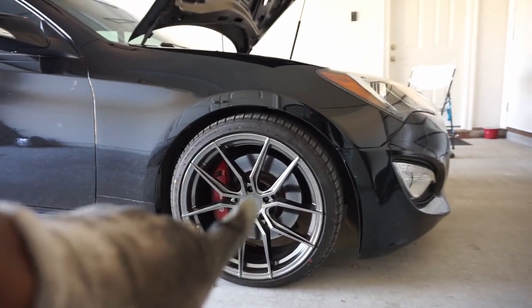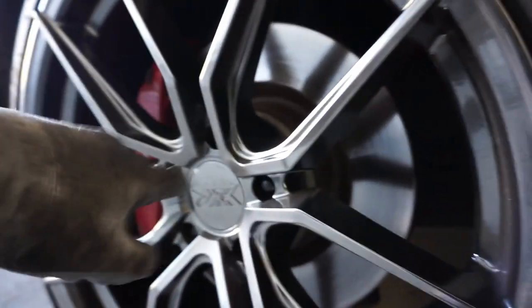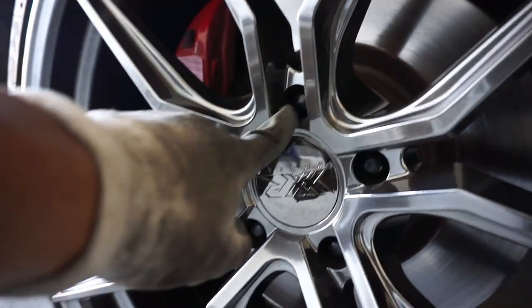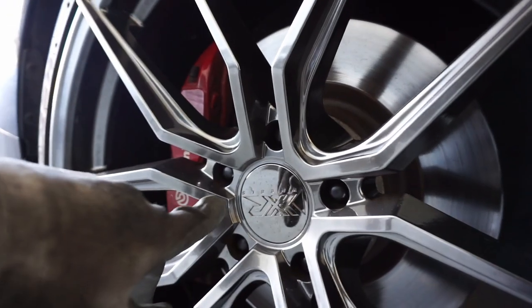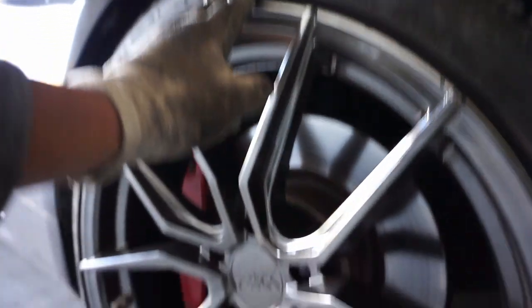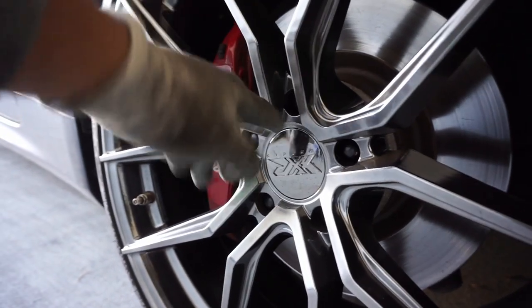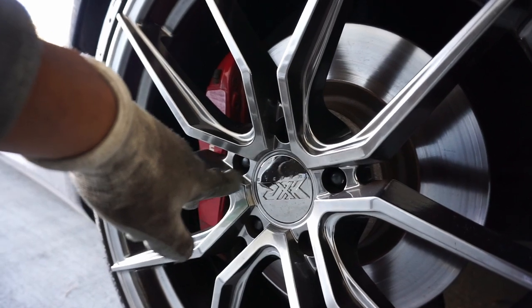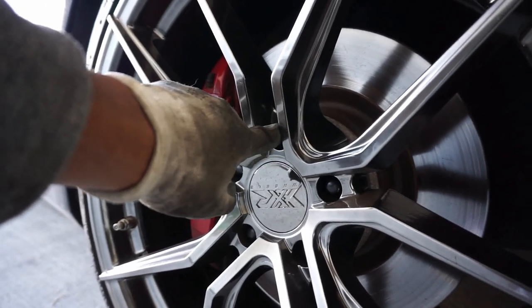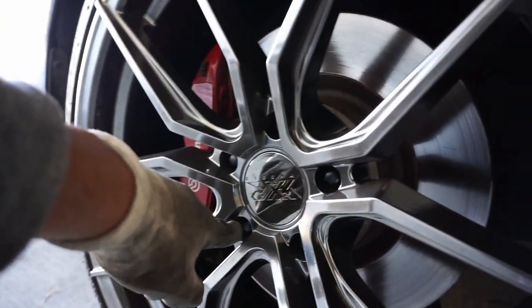I do not recommend using the spacers that I use, just because they aren't bad quality or anything — these are what I previously had on my other Genesis — but they do take away from the threads for your lugs, and this is a temporary fix. I just wanted to see what it looked like with these 10-millimeter spacers on here. I need to go ahead and get some good spacers that actually have different studs on them so I can get all the threads I need for the lugs, because I'm not trying to be running around here unsafe — especially driving this car as my daily. But time for the back.